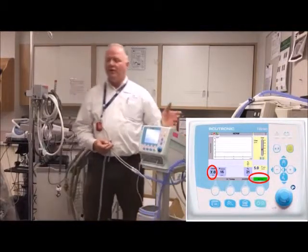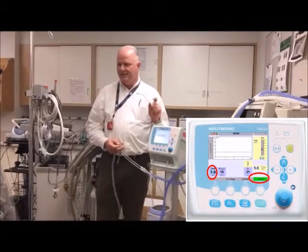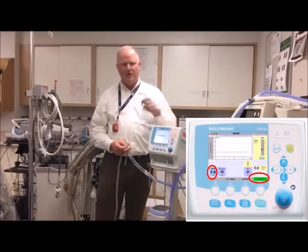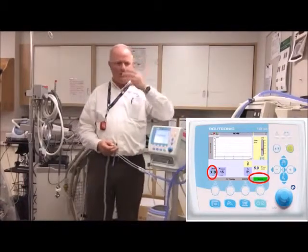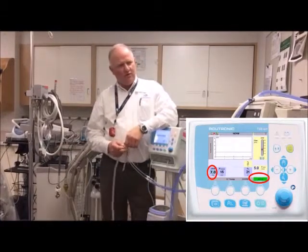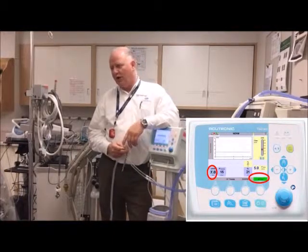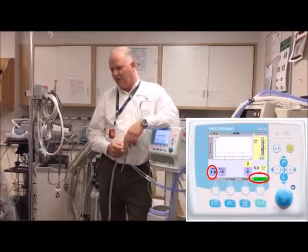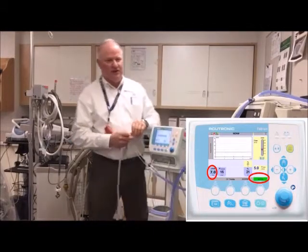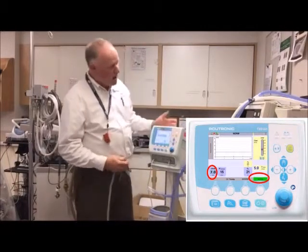It will compensate for up to 40% leak — though that's going to change to 25%. The issue is if you have too much leak, you don't want it to completely compensate. The nice thing is it compensates rather than alarming, so you're not being called constantly to put on chin straps and reposition babies. Studies have shown babies can be disturbed something like 300 times in an hour — we don't want that.